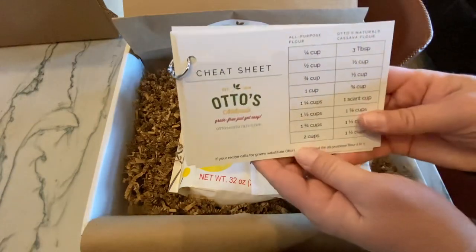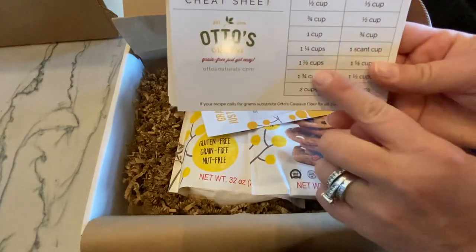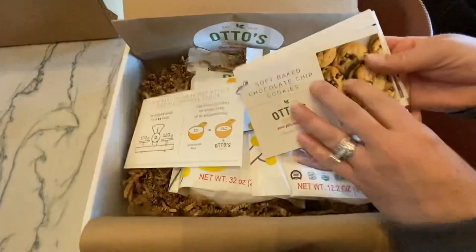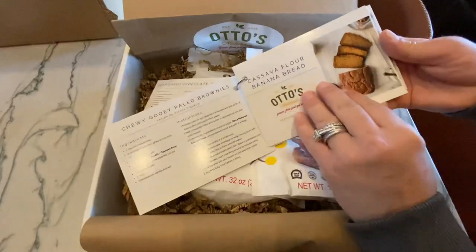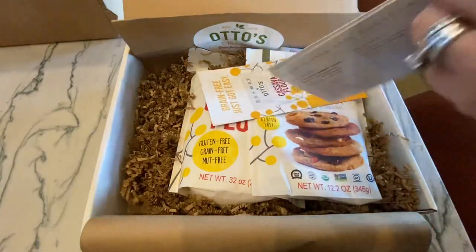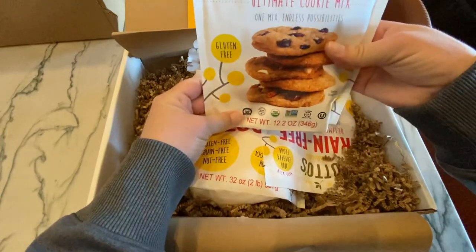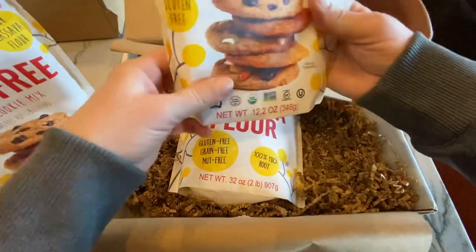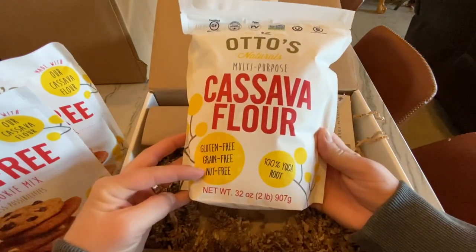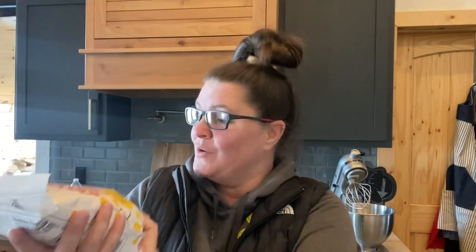I love this cheat sheet — Otto's gluten-free flour cheat sheet. It tells you how much all-purpose flour is in your recipe versus their cassava flour. They included little gluten-free cooking recipe cards all together so it's easy to hang. We also got some cookie mix — Jeremy's gonna love that — and Otto's cassava flour, which is gluten-free, grain-free, and nut-free: 100% yucca root. Thank you so much, Otto's!